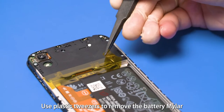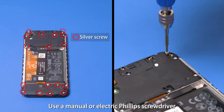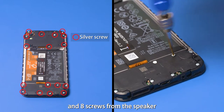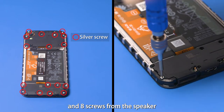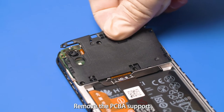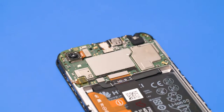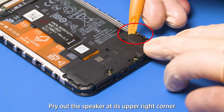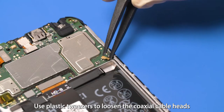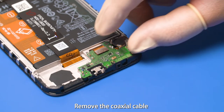Use plastic tweezers to remove the battery mylar. Use a manual or electric Phillips screwdriver to remove 9 screws from the PCBA and 8 screws from the speaker. Use a plastic spudger to pry out the PCBA support to the headset jack, then remove the PCBA support. Pry out the speaker at its upper right corner. Use plastic tweezers to loosen the coaxial cable heads on the PCBA and subboard, then remove the coaxial cable.